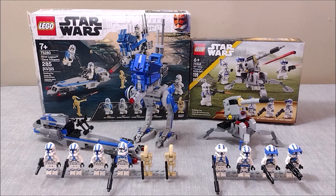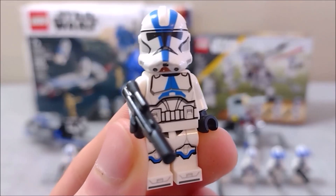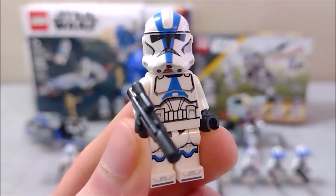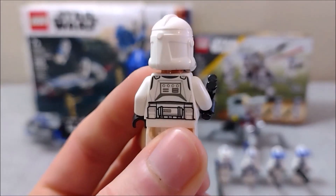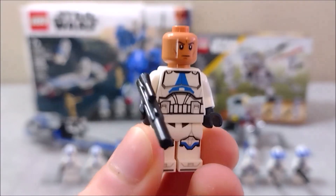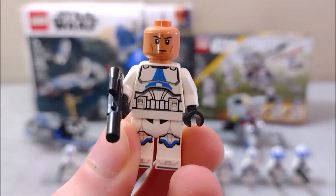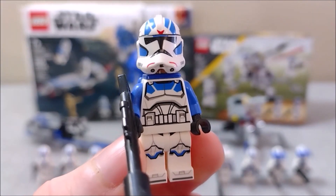Let's get on to the comparison. We'll start by taking a look at the standard 501st trooper from the 75280 set — a very well done minifig and iconic for sure, with quite a few details on the chest, legs, and back, as well as a standard blaster and a standard clone face underneath, shared by all of the troopers in both sets.